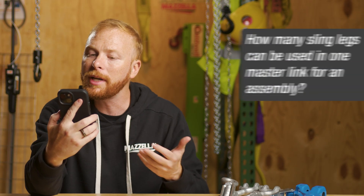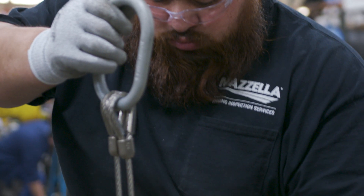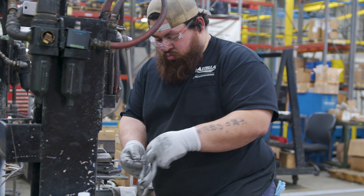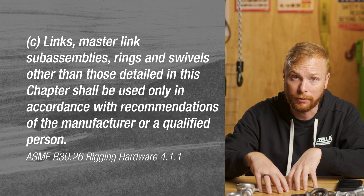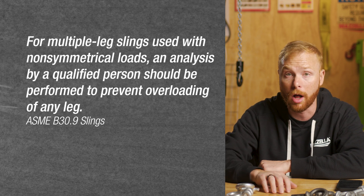Second question: in one of your videos you show a multi-leg sling using four legs to one master link — how many sling legs can be used in one master link for an assembly? We recently did an eight-leg bridle into one master link. In fact, you can put as many legs as needed into an assembly depending on a few things: first, what is the application and how will the sling assembly be used? Second, has the sling been manufactured by a competent and qualified person, and has its application been analyzed and approved by a competent and qualified person?